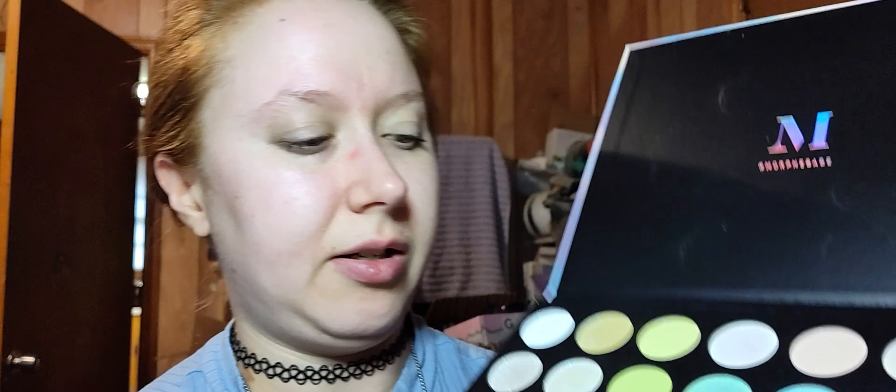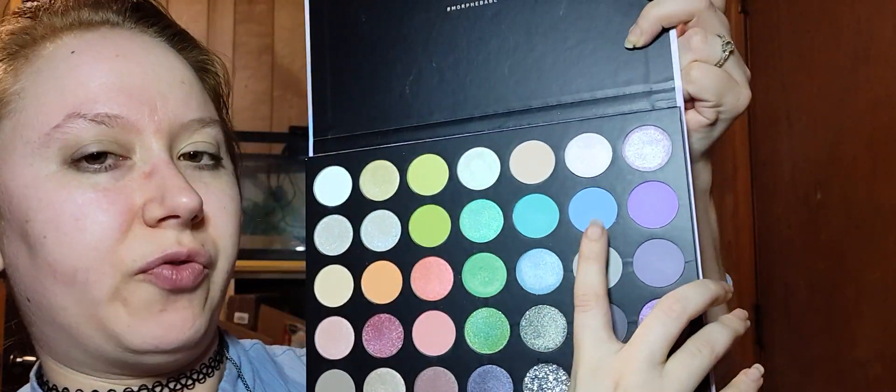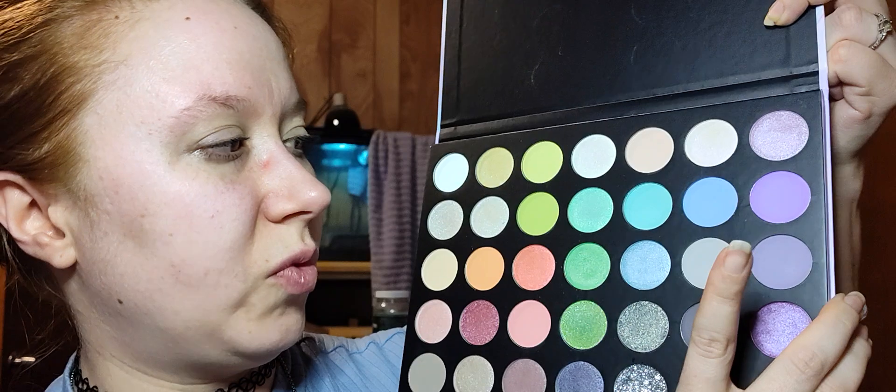I'm going to start with this light green, then tap over into that blue, and then we'll see what we've got and decide what shimmer we want to go in with after that. That lighter green is going to be my base over the eye primer.